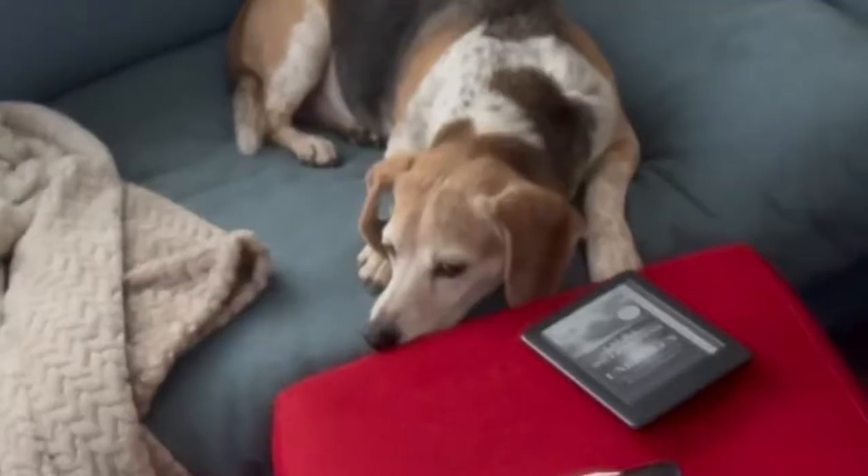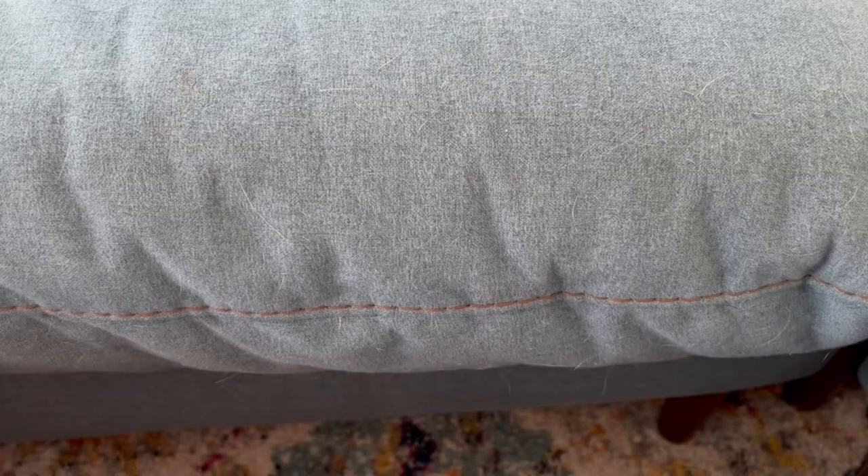We are going to try to tackle it today, see if we can remove lint from couch and clothes. We've got a beagle — Bean — he sheds a lot. If you come to our house and you wear black, look out. Let's get into testing this bad boy.